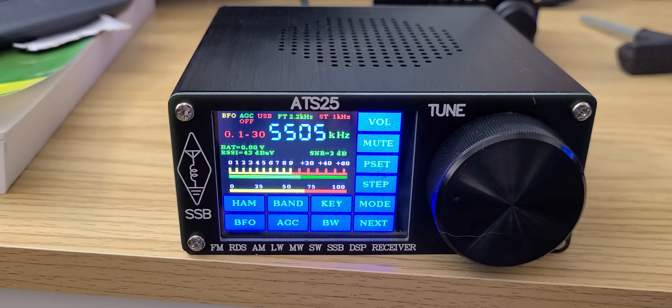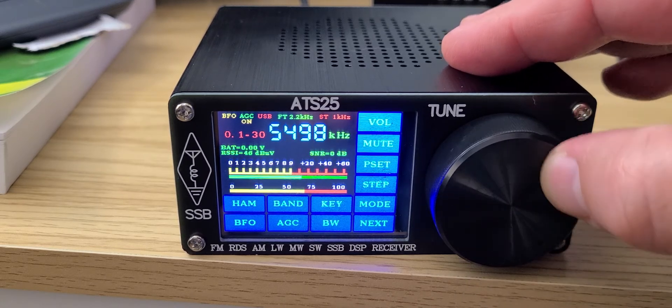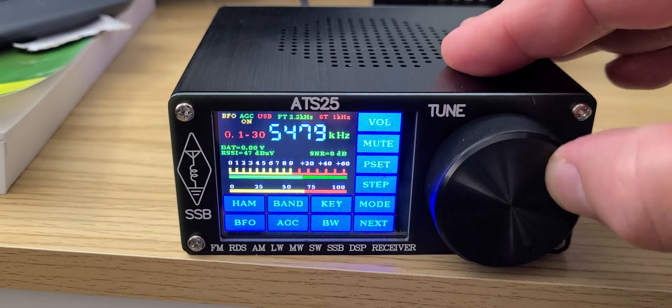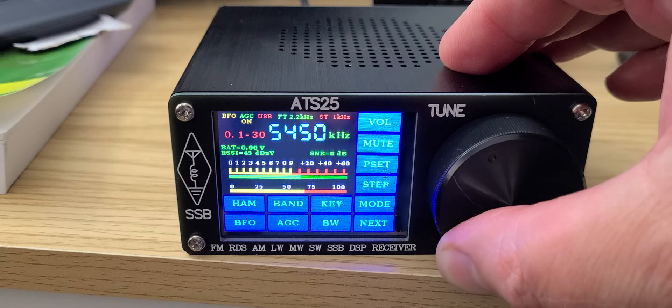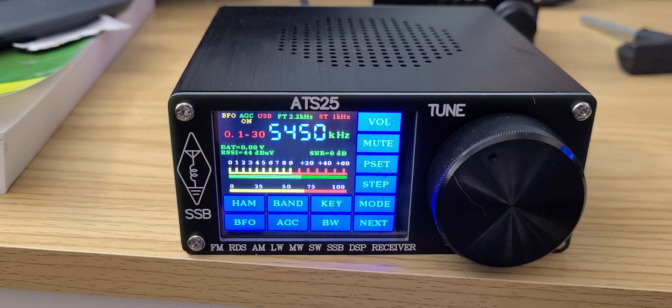It mutes when tuning, like a lot of DSP radios — you can hear that here. And here's the UK Royal Air Force on 5450 kilohertz.